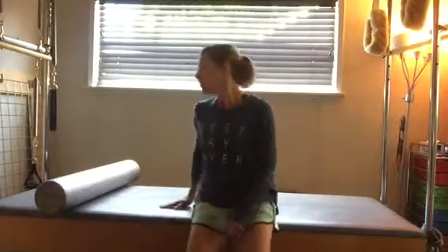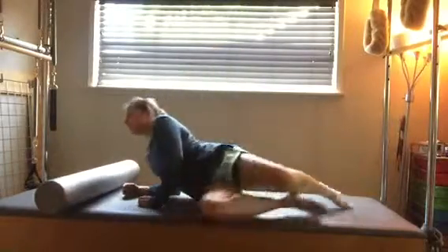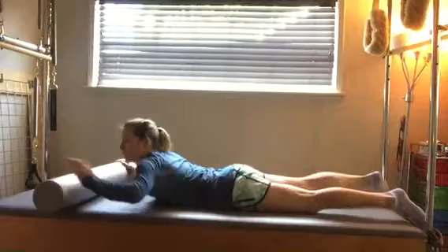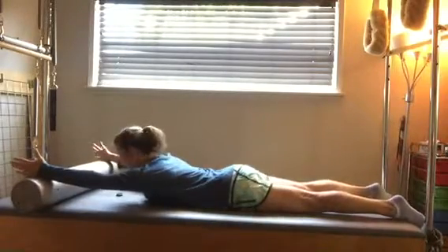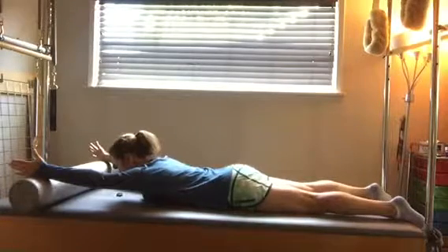Here's some extension work using a roller. This is a little bit more advanced. You're going to lie down on your stomach, put your pinky fingers right on the edge of the roller, your palm facing in, your shoulders are down, and you look down towards the mat.